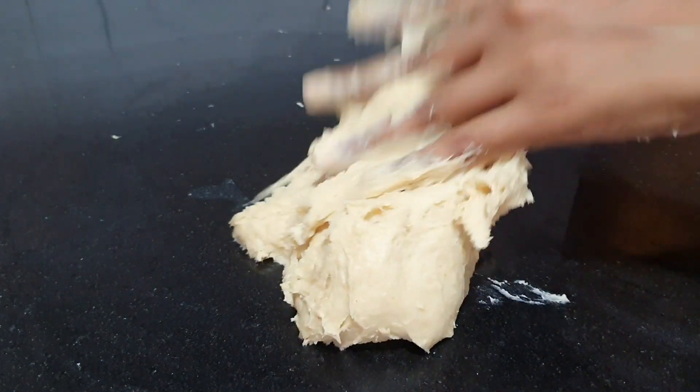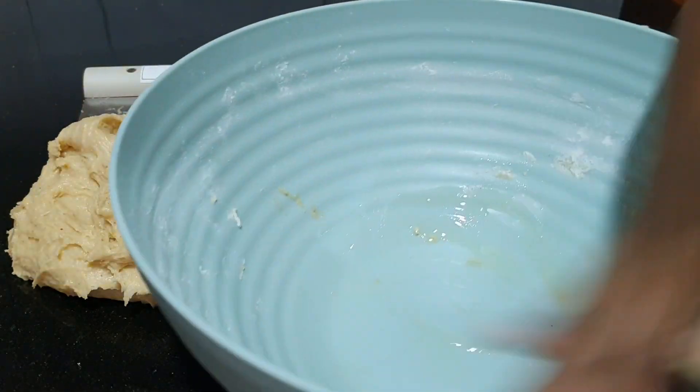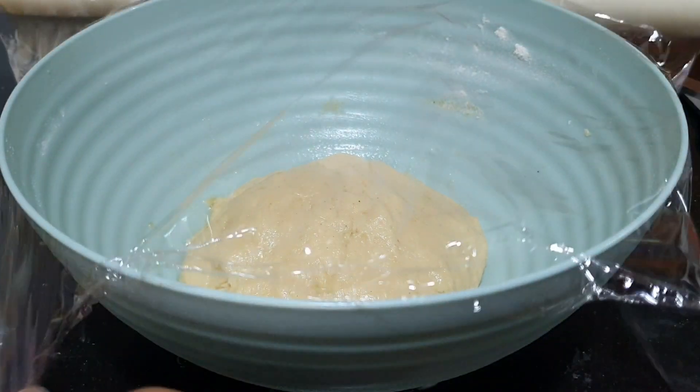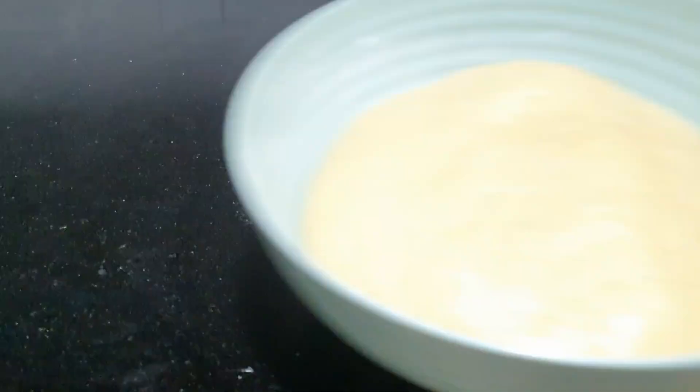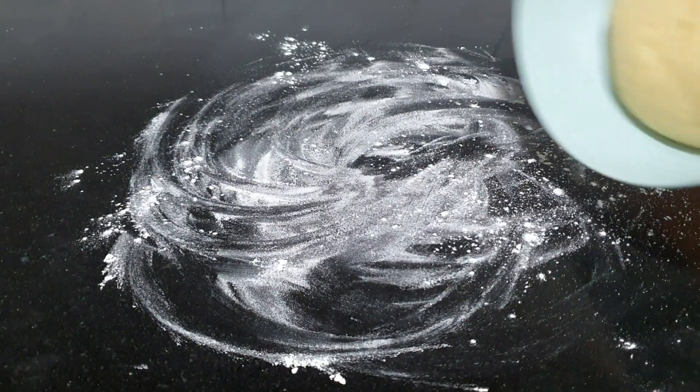After kneading the dough, we're going to place it in a greased bowl, cover it, and let it rest for about 2 hours until it's doubled in size. This is after 2 hours — the dough has doubled in size.